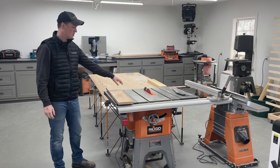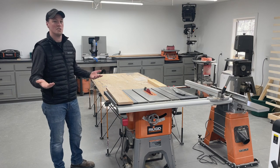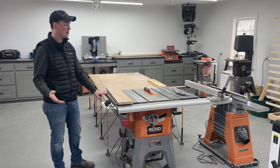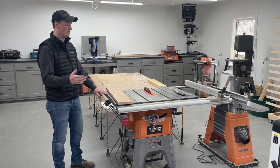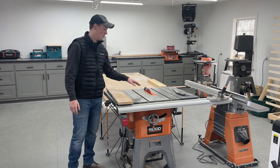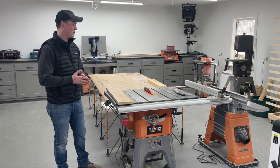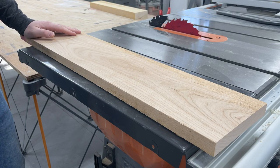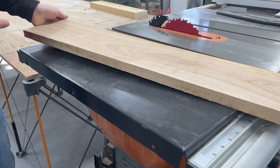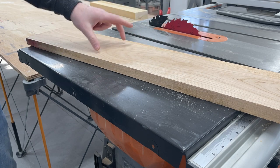Real quick we'll jump over to the table saw to rip this down so we can joint it. I'm not going to go in depth on my table saw because this is an outdated model they've upgraded. I bought it when it was $300 cheaper than the new model. For the old price I would consider it, but for the new one the fence does not stay square - you have to adjust it all the time - and I have an issue with the blade dropping on its own. The board has a straight line ripped edge on one side, which is straight enough to run along the table saw fence to cut it down to size so it will fit on the jointer.